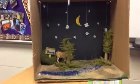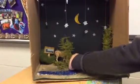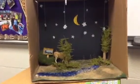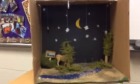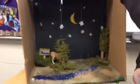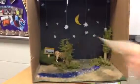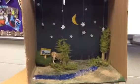We bought the trees at Hobby Lobby and cut some off, and we made the stumps with cardboard and the bushes too. We built the bushes with the same tree thing as the trees.